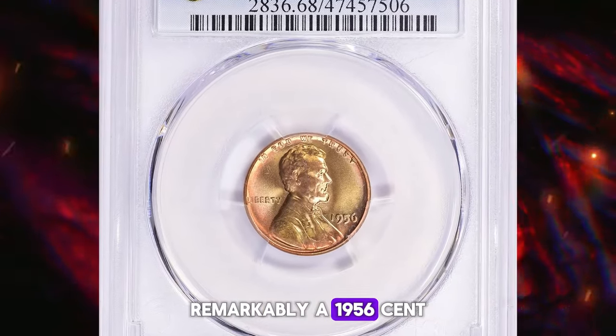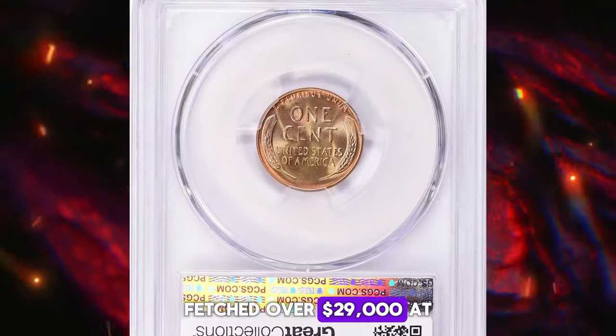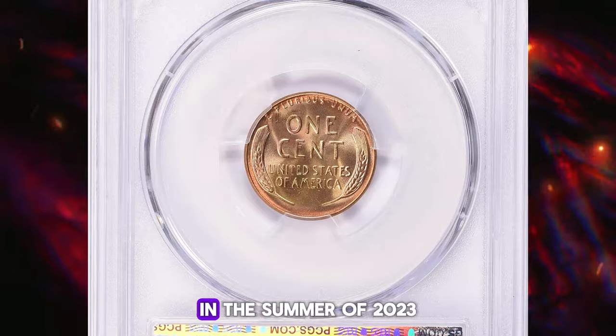Remarkably, a 1956 cent graded MS68 red by PCGS fetched over $29,000 at a Great Collections auction in the summer of 2023.